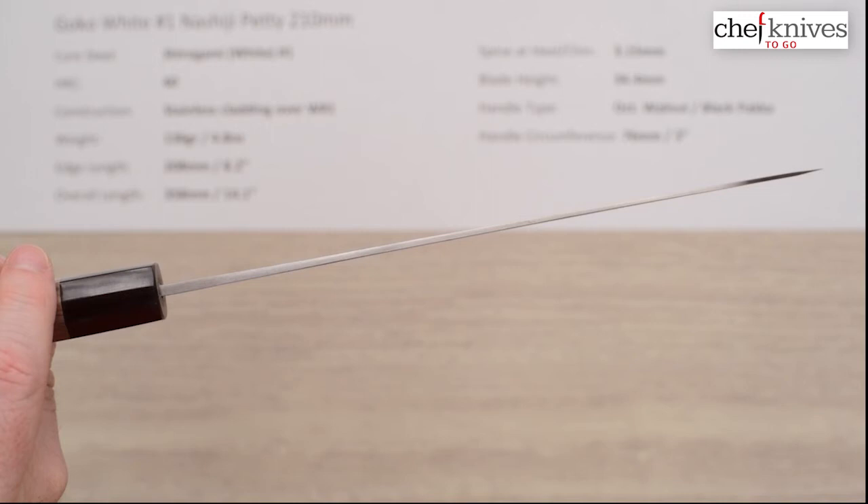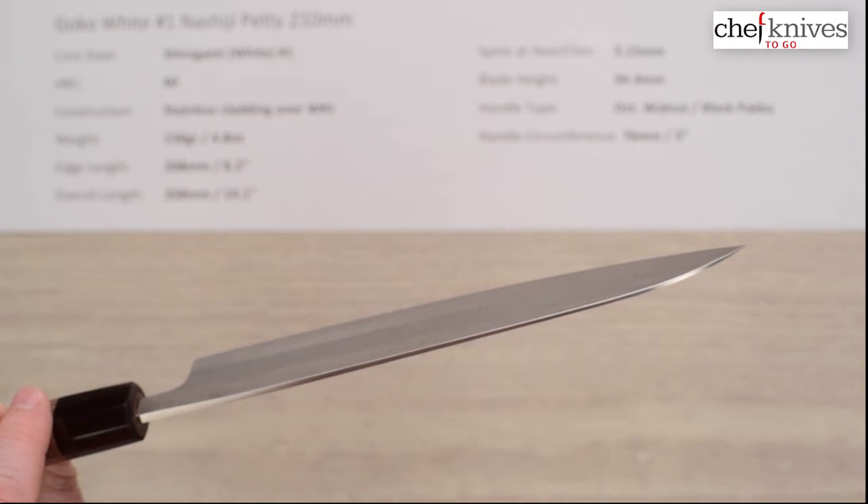The blade itself is pretty stiff, so it's one of the stiffer petty knives — I almost said suji hiki but this is a petty, excuse me.